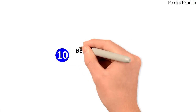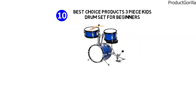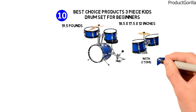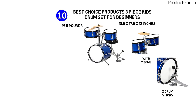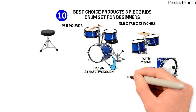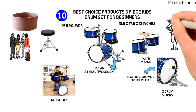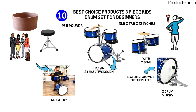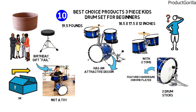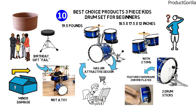Finally at number 10 we have the Best Choice Products 3-Piece Kids Drum Set for Beginners. The dimensions are 18.5 by 17.5 by 12 inches and it weighs around 19.5 pounds. It is a complete kit with two toms, a cymbal, one bass drum, two drumsticks, and a cushioned stool. It is kid-friendly with an attractive design, built to last, and features hardwood chrome plated on an all-wood design. Most users felt this was a real drum set and not a toy, but some were not happy. One user felt it was a birthday gift fail with packages exhibiting minor damage, dented skins, and requiring repair. Interestingly, one customer ordered the drum set and received a shoe bench instead.